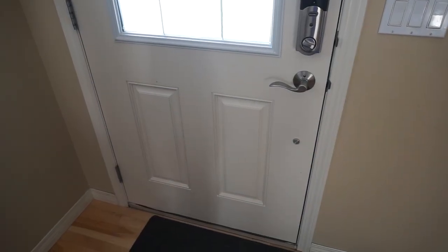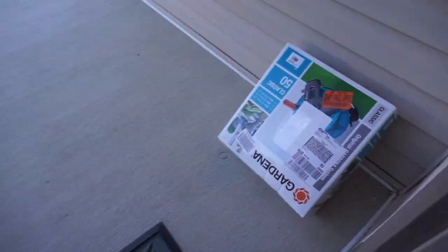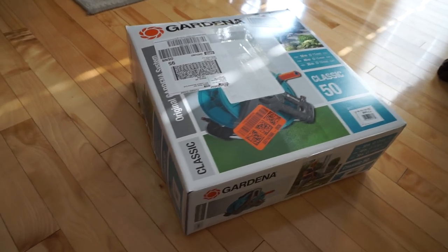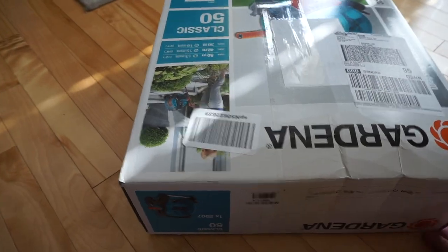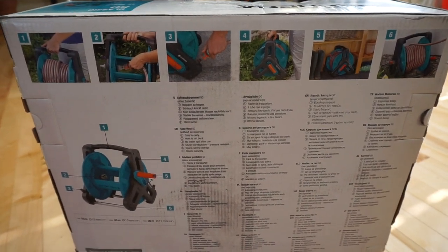Looks like my item has arrived. This is how it looks. It needs to be assembled because it's quite flat. Nice graphics. There's even some information at the back — sort of instructions of some sort.